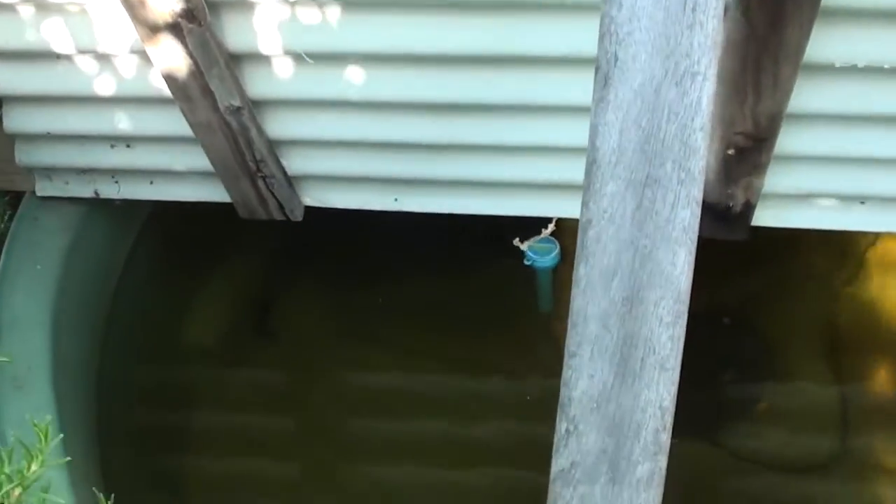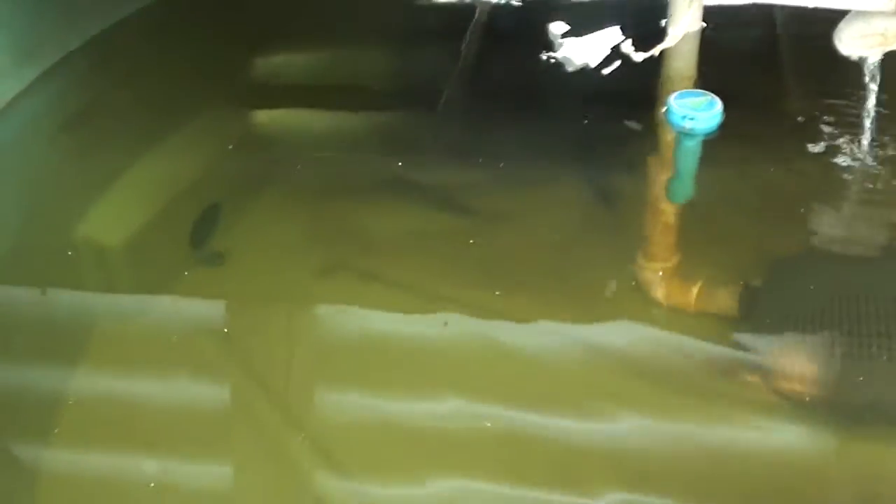Today I thought I'd do a quick update to show you what I've been up to. Last week I picked up some fish from a friend of mine who had 3 trout left over from winter. Her tank is 4000 litres, so it heats up and holds the heat for days. I've got a small 1000 litre tank and it does get hot, but it cools very quickly overnight.